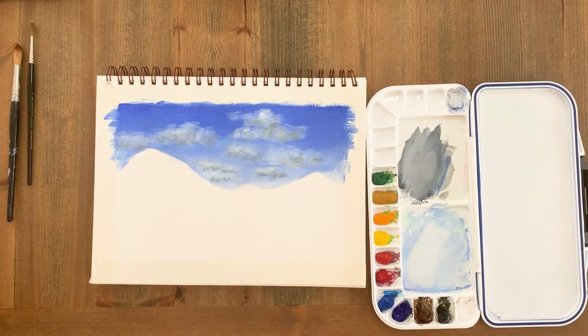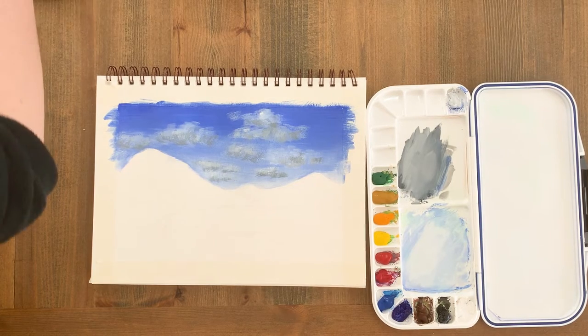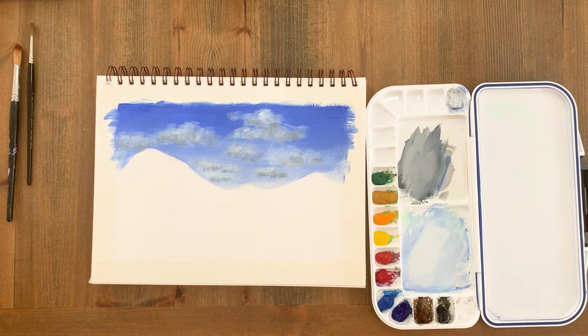I forgot to record the cloud section, so I'll quickly walk you through how I painted them. The key to achieving the texture that makes the clouds appear fluffy and broken around the edges is to remove excess water from the brush on a paper towel so the brush is completely dry — this is called the dry brush technique. Then dab the brush onto the paper to achieve the textured translucent look.